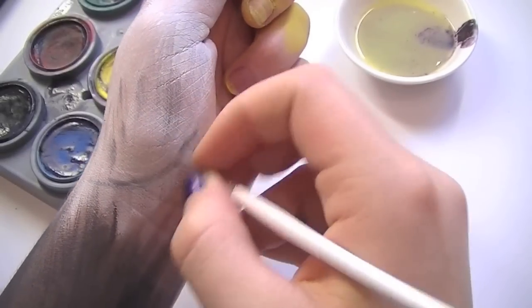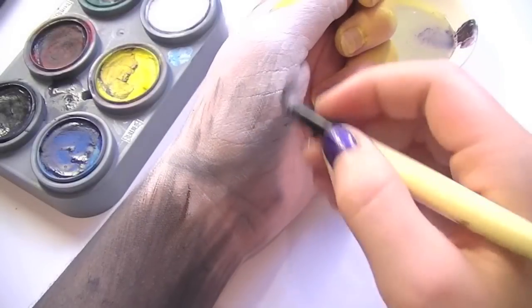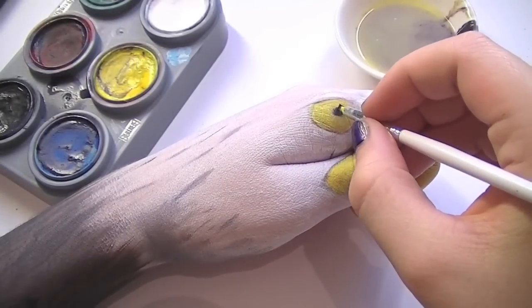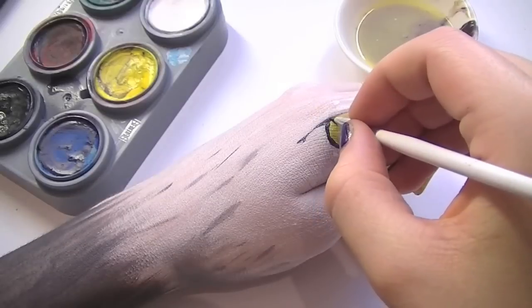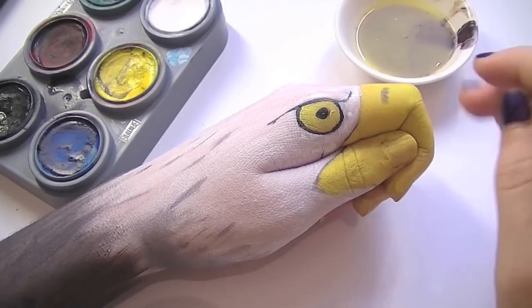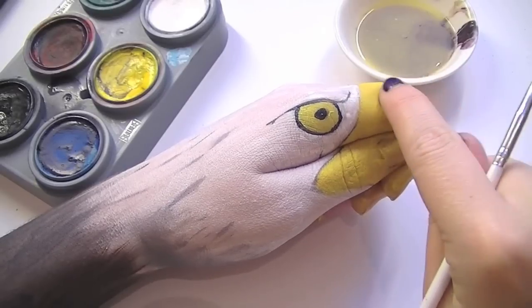Then with a smaller brush you're going to start emphasising the jaw a little bit more — make sure that you blend it out. For the eye, you want to start first of all with the pupil. Re-outline everything in black and also create the nostril as well. Make sure that you blend out the edges.